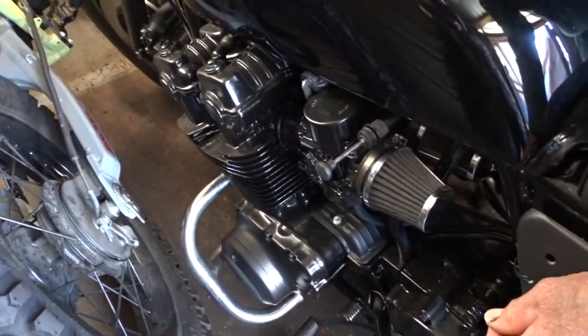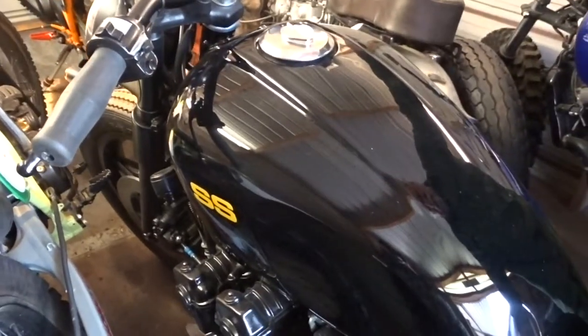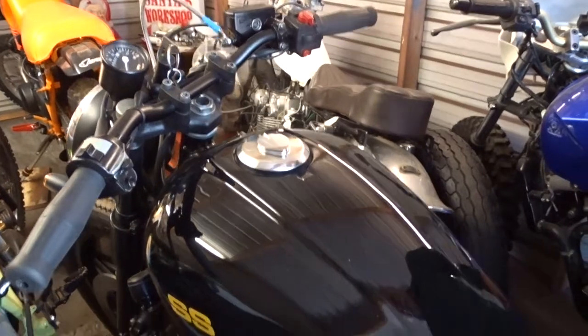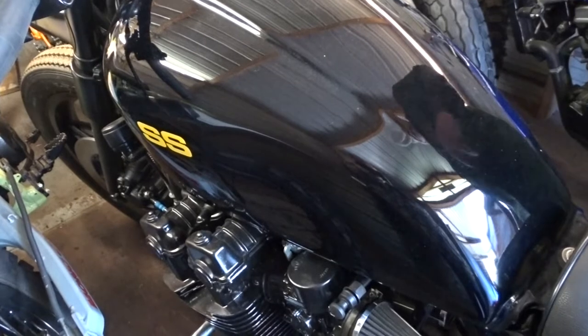If I give it a little gas right now, I'm just pushing my choke in. It should idle on its own — just let it warm up, let all the oil get to everything.